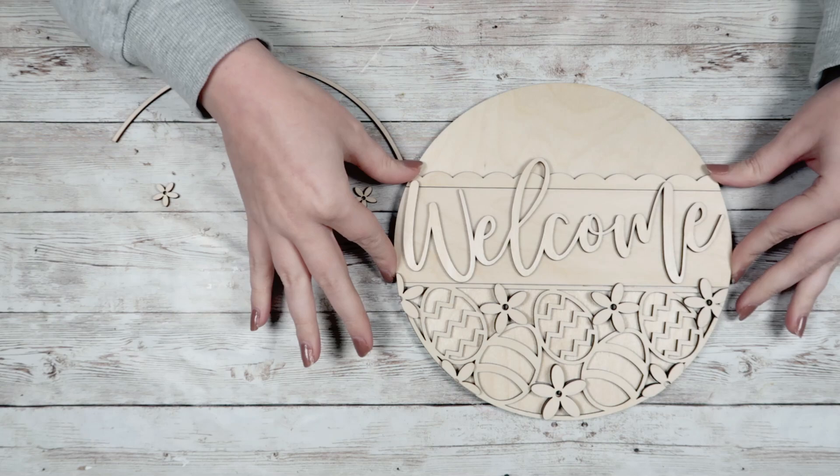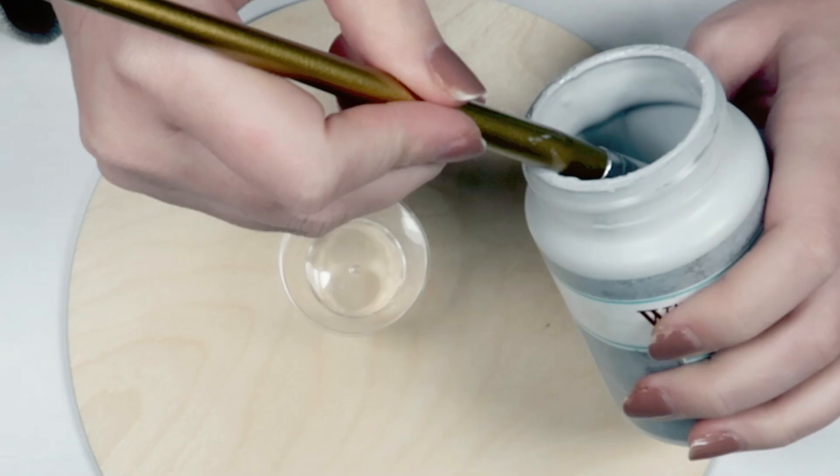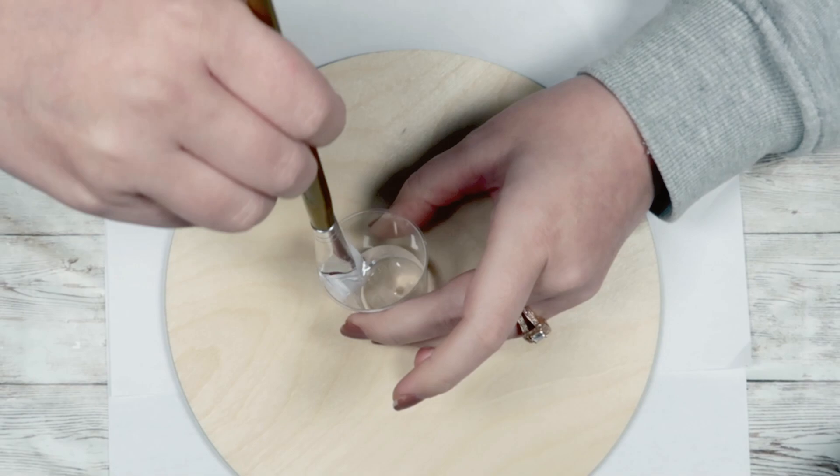I'm removing all the pieces from the backing of the sign and I'm going to start painting the back piece first. I'm going to take some Silver Lining chalk paint from Waverly and mix that with some water. I wanted this to be more of a stained look rather than a thick paint look, so I just mix that with a little bit of water and paint over the entire backing.